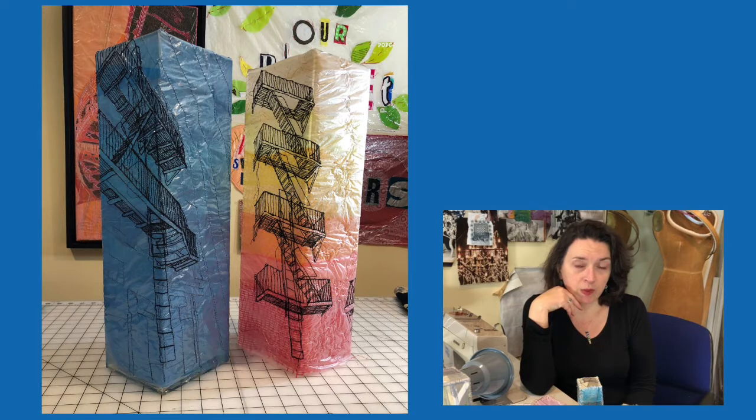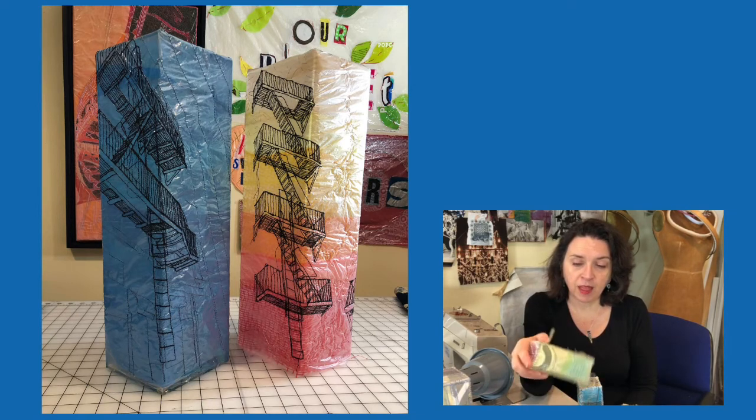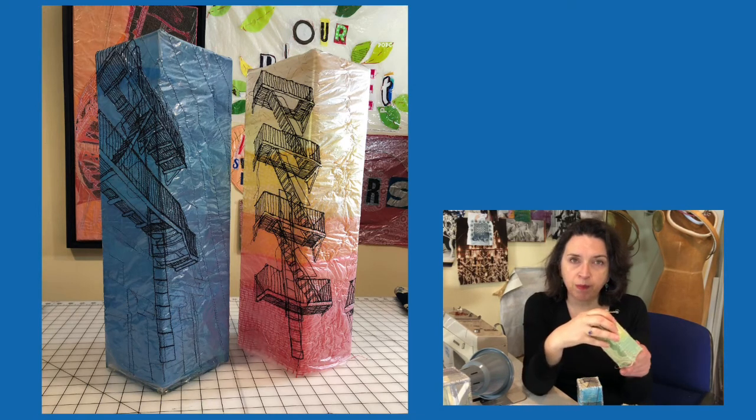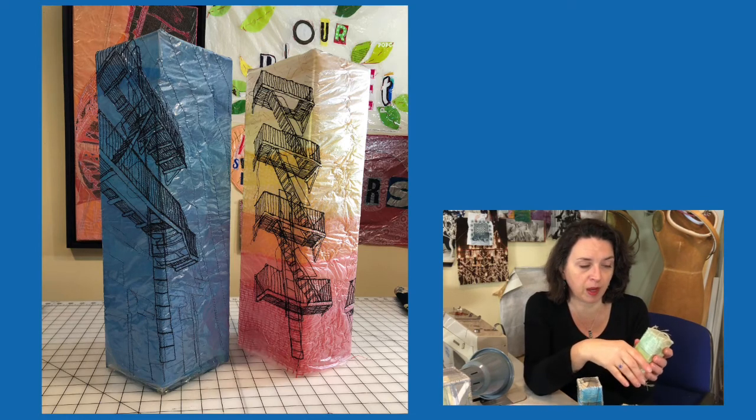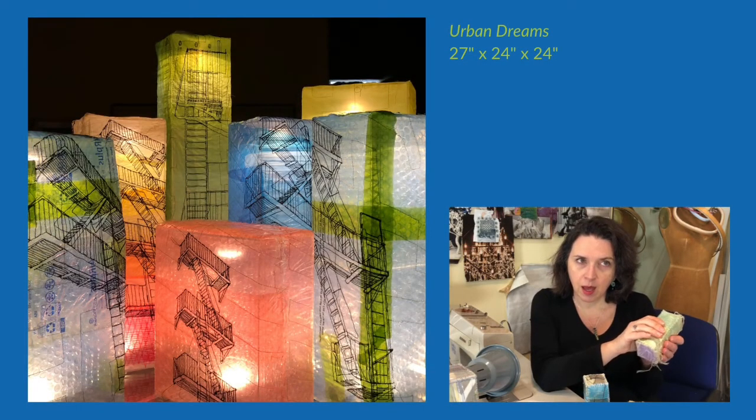I knew they weren't recyclable, so I didn't want to throw them in the trash either. It occurred to me that I could cover them with my remnants and make them into towers. That was my first experiment with them. I thought I'd cover them with remnants, but then I realized they were clear plastic and I could put a light in them and make them light up. So it became a whole new, exciting experiment.